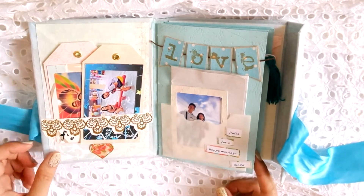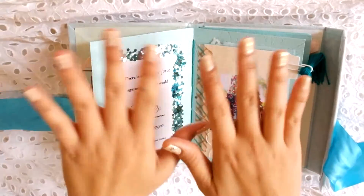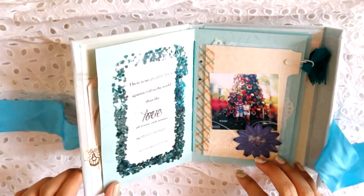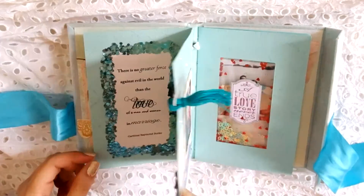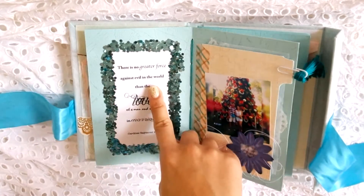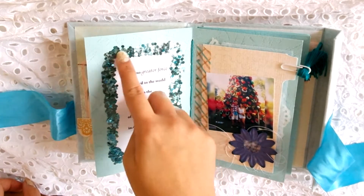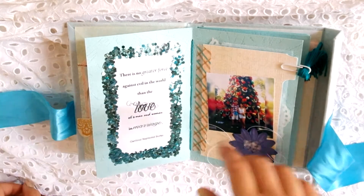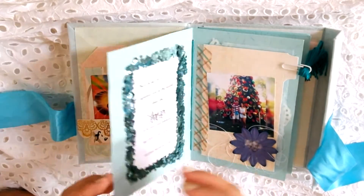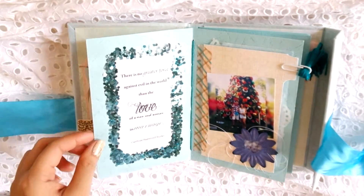The next spread is one of my favorites because it's so glary. Here is one of my favorite quotes — I printed it on sticker paper and stuck it down so it wouldn't bubble from the glue. I placed glue on the sides and added glittery things to hide the edges. By the way, all the pages I used are a teal or aqua or turquoise color, slightly embossed.